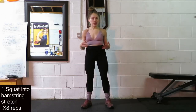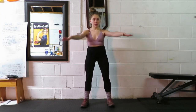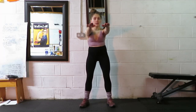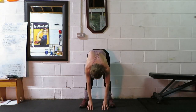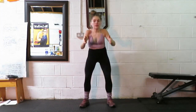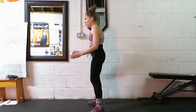So the first one we're going to do is a squat into a hamstring stretch. We start with feet shoulder width apart, feet gripping into the floor. Bring your hands in front and sit into a squat — sit the ass back and down, drive the knees out, keep the chest up, and then drop the hands to the floor. Straighten the legs and hold that stretch for three seconds — two, one. Sit the ass back and down, chest back up, hands in front, press into the feet and back up to center. We're going to do that eight times over.